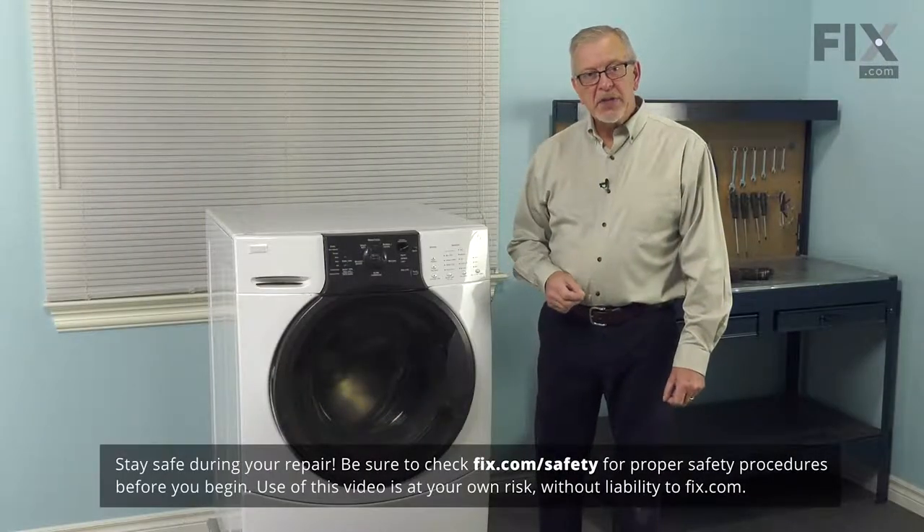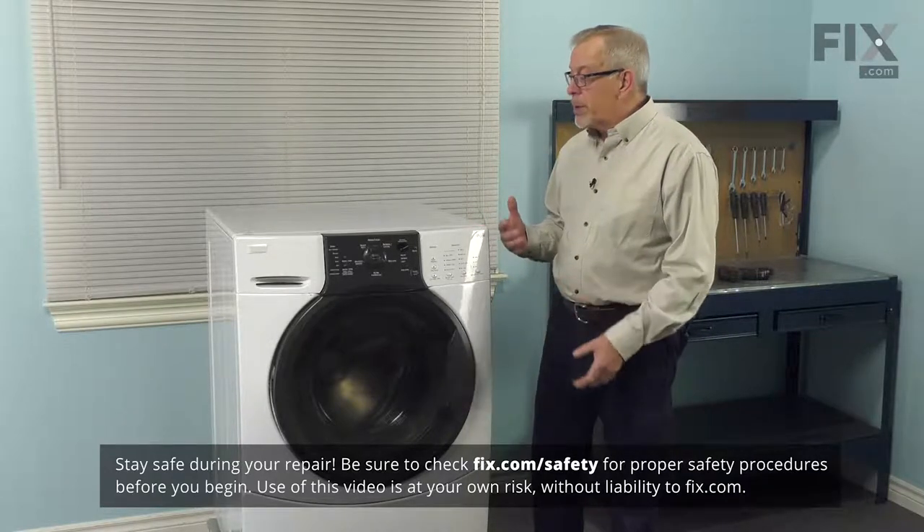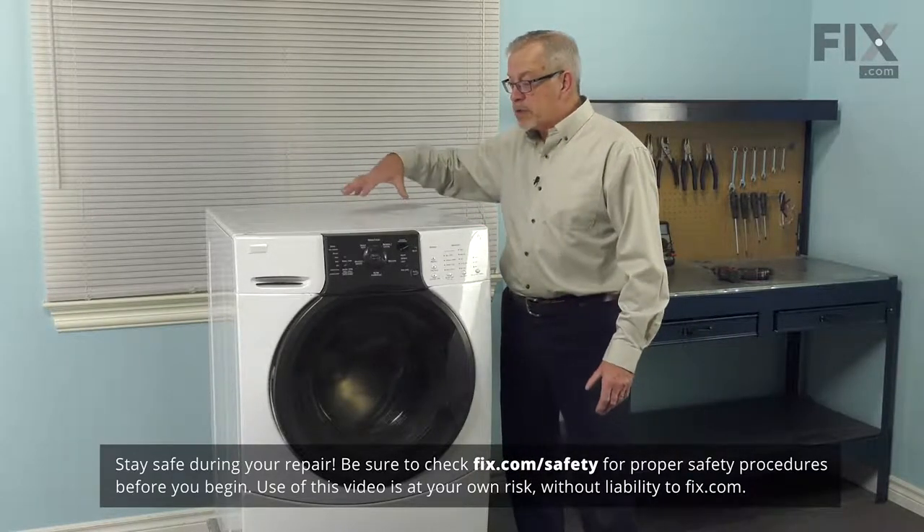Now before we begin this repair, the first thing we'll need to do is to disconnect power to the washer, and we'll also want to pull it forward enough so that we can access the back to remove the top.